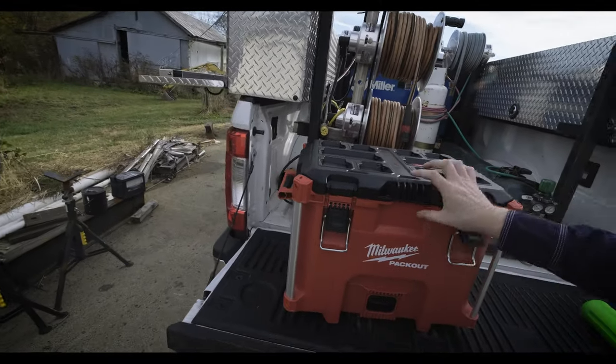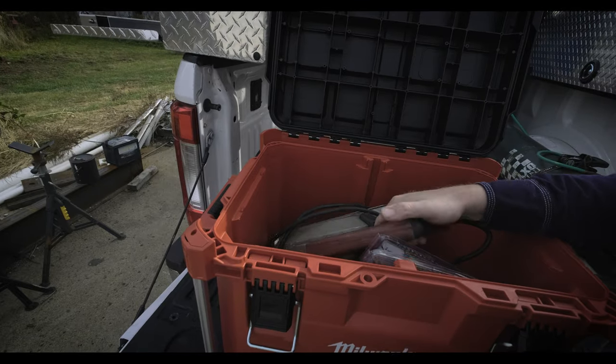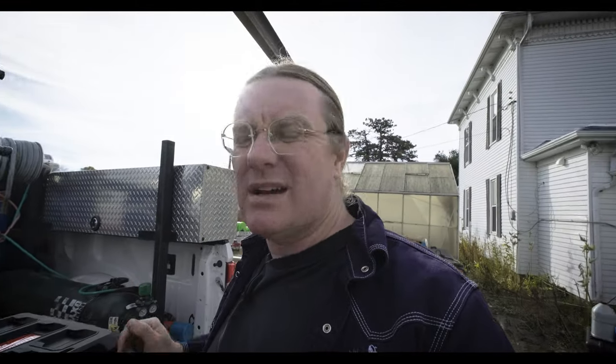Lately I've been buying Milwaukee Packout stuff. For this upcoming job I've got a big Milwaukee corded saw that's going to live in the back of the truck for a little bit. I'm fortunate to live out in the country where nobody messes with anything, so I can just leave this stuff out here. That's going to be used on the next job coming up, and that's pretty much how I have my truck set up.